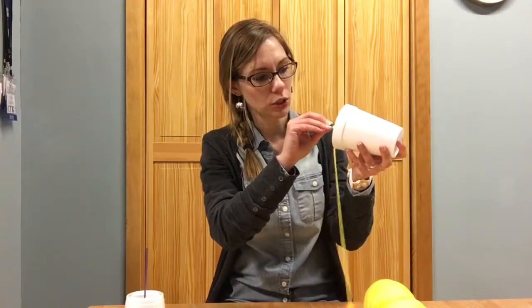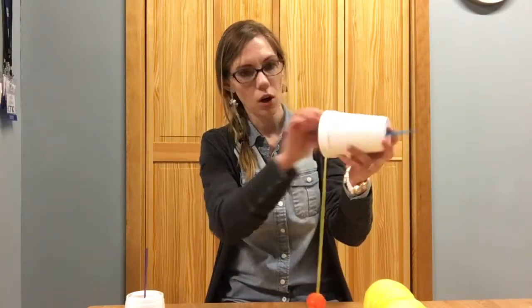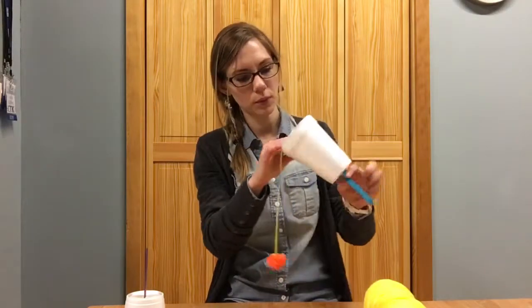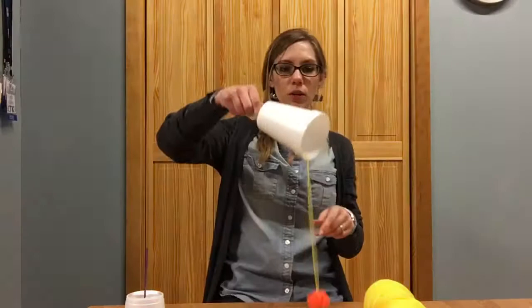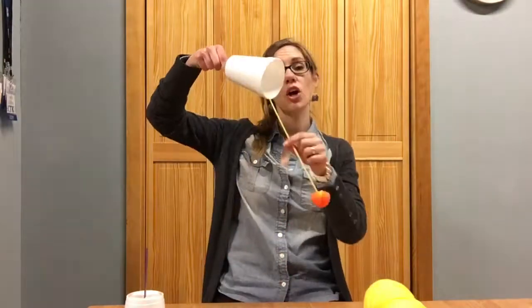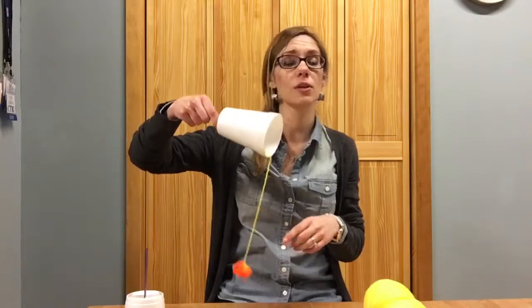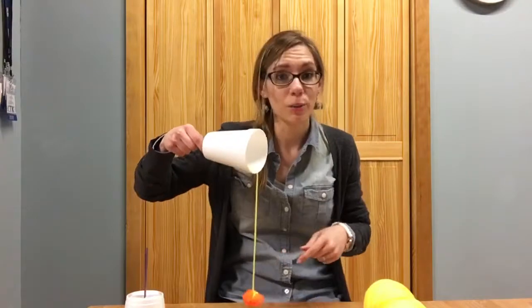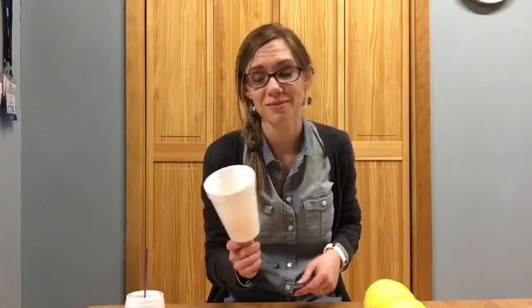Stick the craft stick from the inside through so that your yarn and ball are on the inside. Then you have your little cup game. The longer you make the yarn, the harder it's gonna be for the kids — for younger ones, a shorter length is good, and for older ones you can make it a little longer. Then they can just flip it up and catch it, and that is our craft for this week.